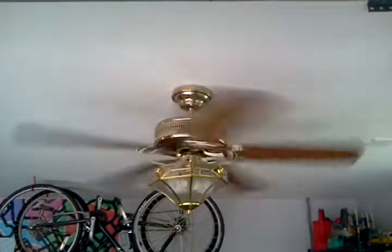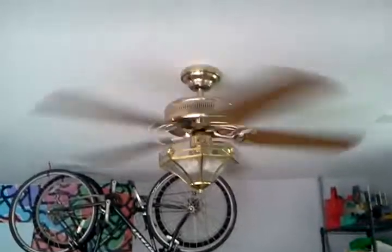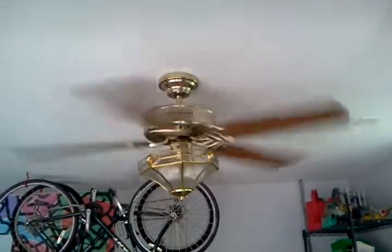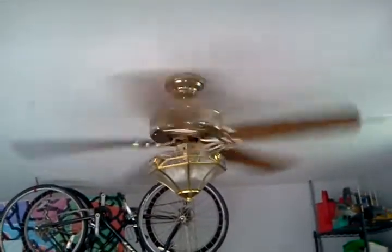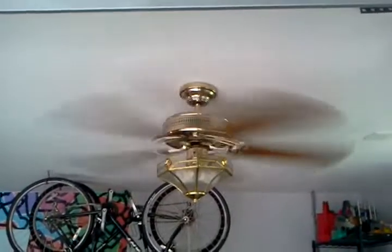Medium. High. It's blowing a good amount of air. It's a good fan.